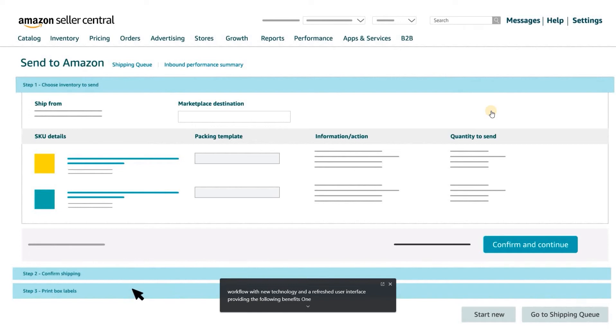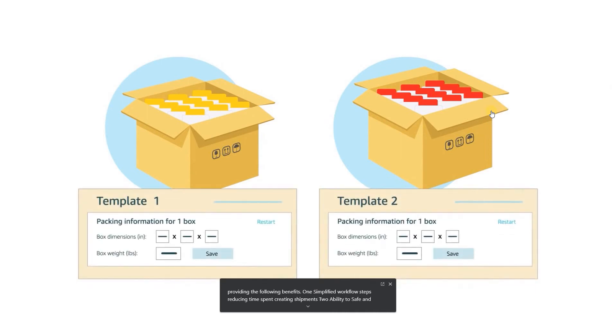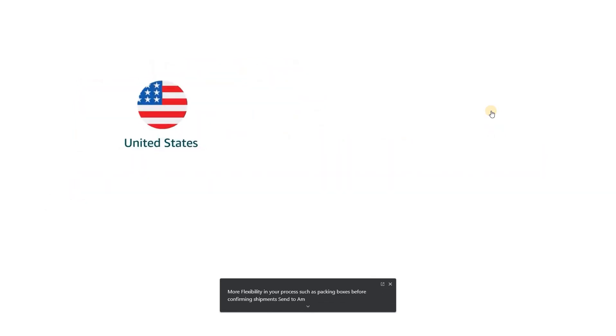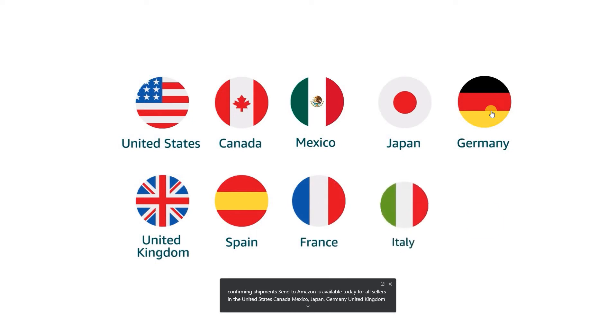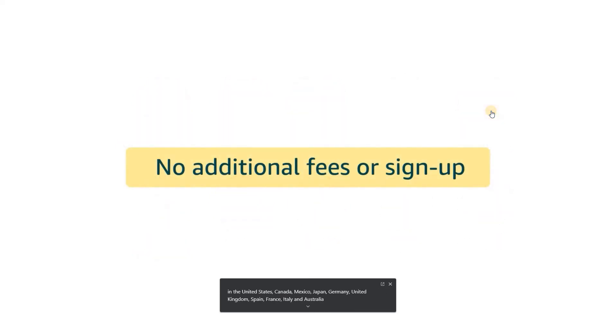The key benefits include: 1. Simplified workflow steps, reducing time spent creating shipments; 2. Ability to save and reuse pack, prep, and labeling information from shipment to shipment; and 3. More flexibility in your process, such as packing boxes before confirming shipments. Send to Amazon is available today for all sellers in the United States, Canada, Mexico, Japan, Germany, United Kingdom, Spain, France, Italy, Australia, and more. No additional fees or sign-up are required.